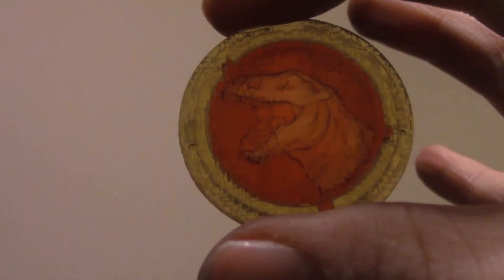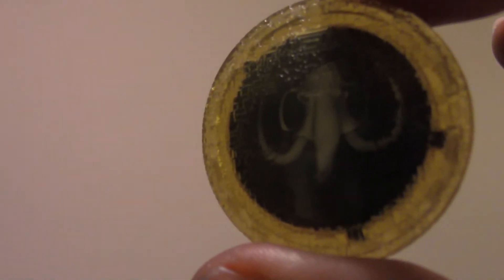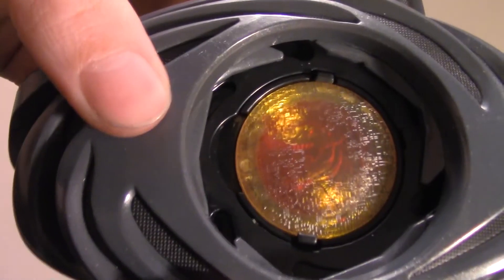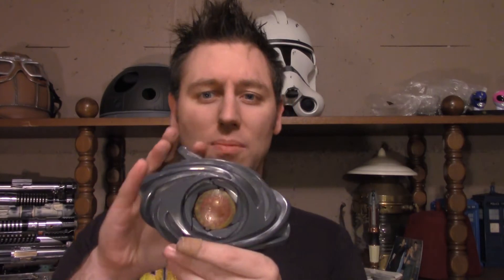On the power coins themselves, you can really see the dinosaurs through them, and all the dinosaurs are the same — that's pretty interesting. The Morpher itself is fun; it has noise and sounds. I'm going to turn it on so you can hear it. It's got a ratchet effect, so you open these up and you get an iris going with a very creepy, very alien sound. Then you take the coins, pop them in, lock it, and presumably you're morphed at that point.